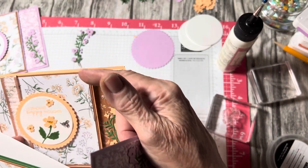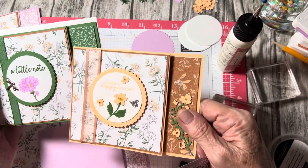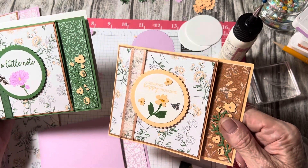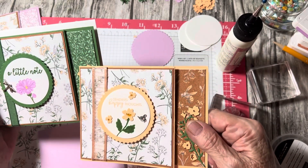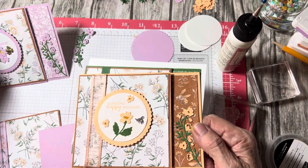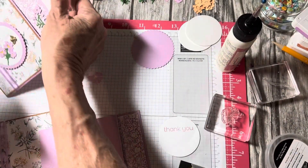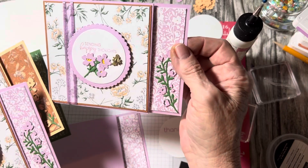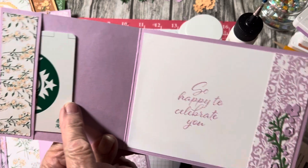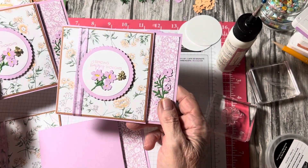I also used Cinnamon Cider and backed the DSP on the front. Here's the green, and I used another strip of DSP on the side. These are gift card holders but they're also cards — here's where you're going to hold your gift card. Super simple!